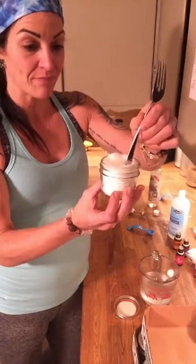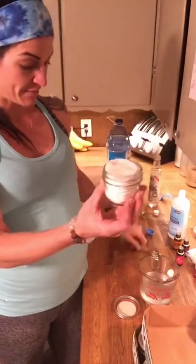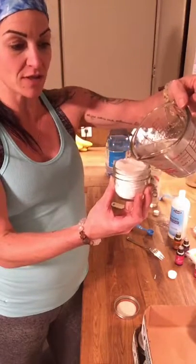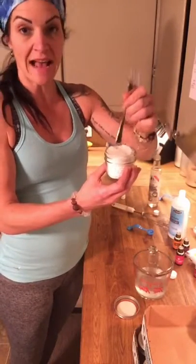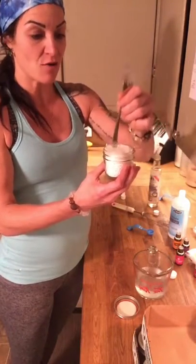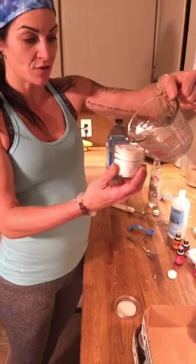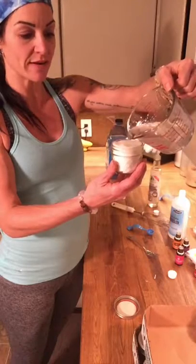So about half a cup of liquid. I made a cup so I can make two of these. If you have a smaller jar and only want to make a little bit, just halve that recipe, but I'm making a whole bunch so I'm doing a cup at a time. I'm just trying to get it to absorb, so you just slowly pour it in there.